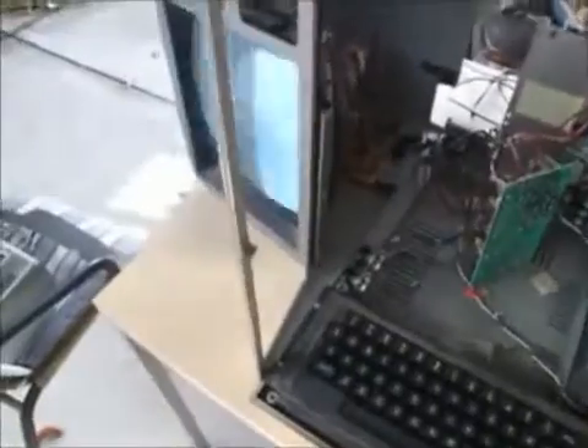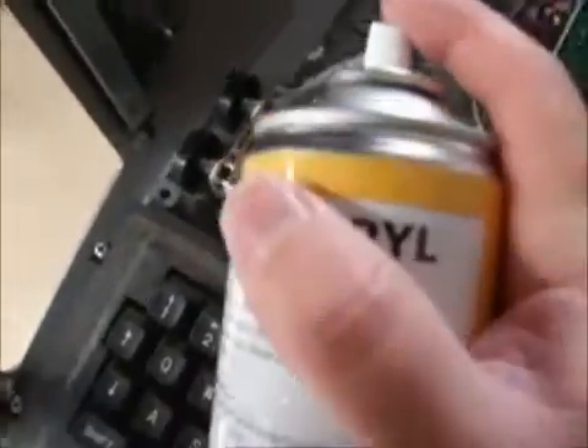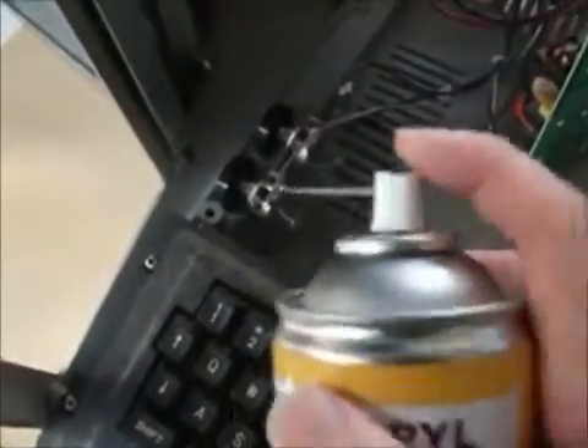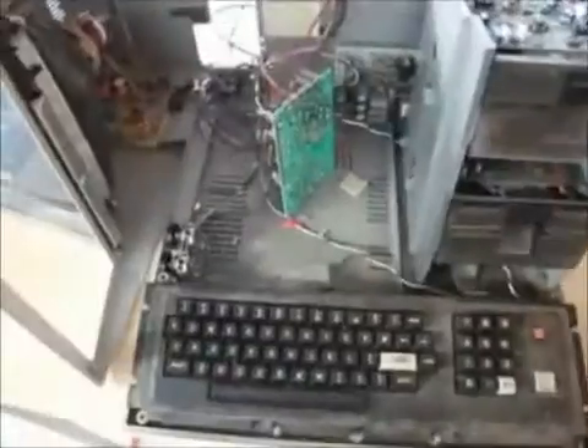The first thing to remember is to switch the computer off. If it's an Australian one like this, pull out the power cord. Get your isopropyl alcohol and spray some right into the guts of the switches, then leave it for about five to ten minutes to do its work. I'm going to cut the video and come back in about five minutes when it should have loosened them up.